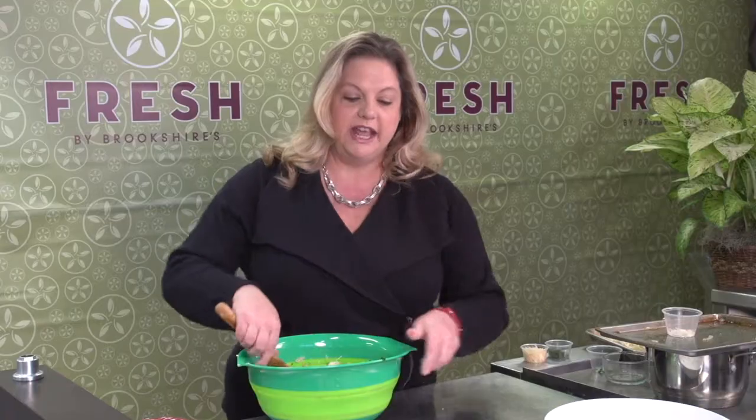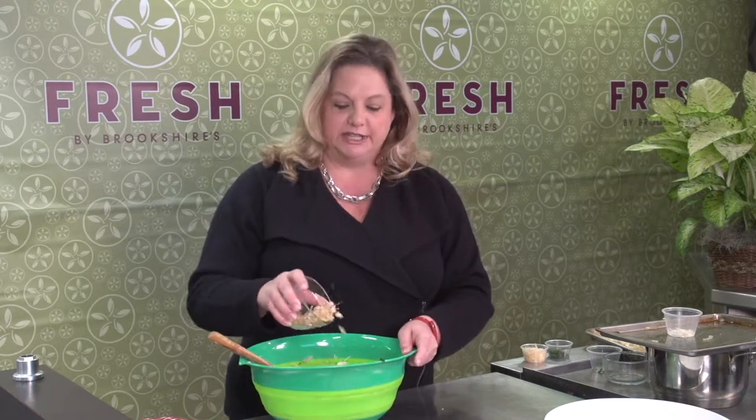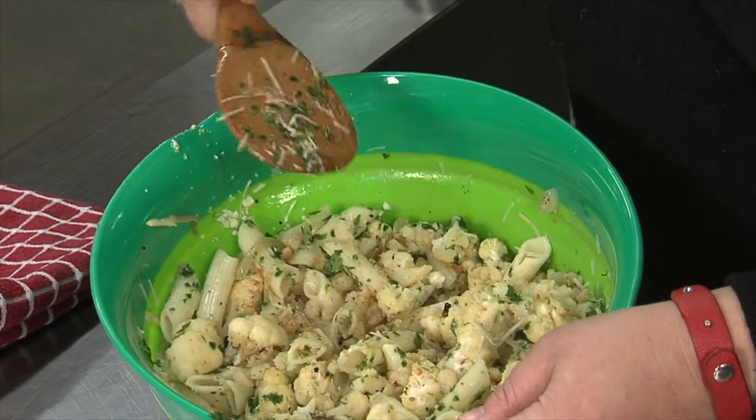And then some fresh chopped parsley and also some toasted bread crumbs. I just took some stale bread that I had and put that through the food processor and toasted it a little bit with salt and pepper. It's a whole lot nicer than some of the bread crumbs that come in the can. And once you have that all mixed together, you're finished.